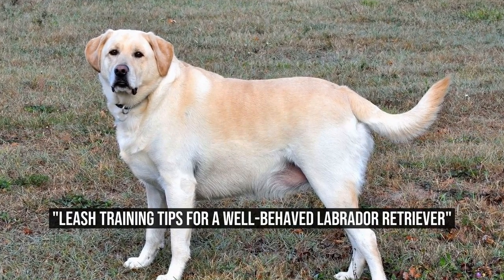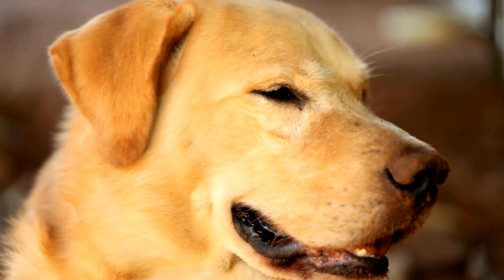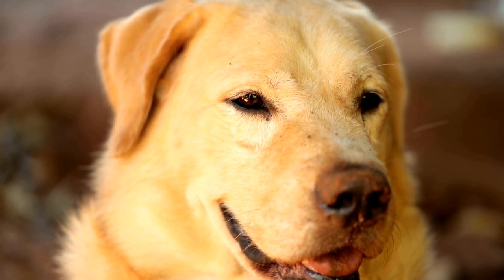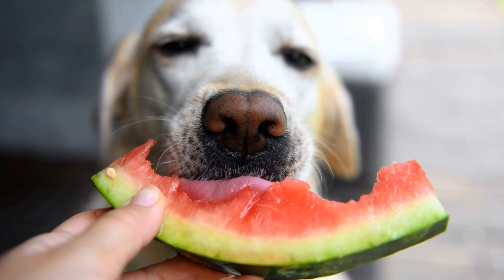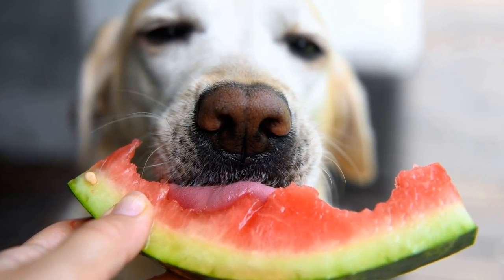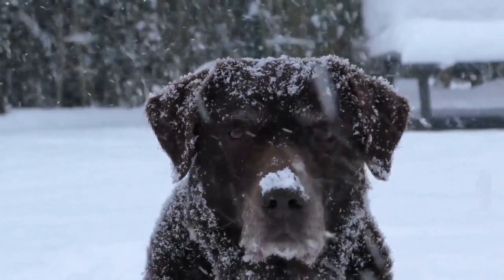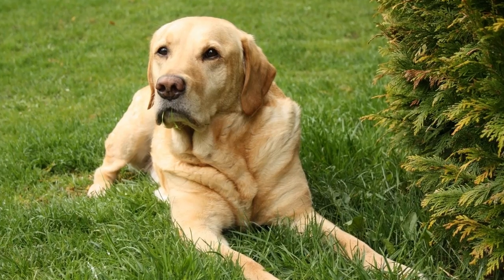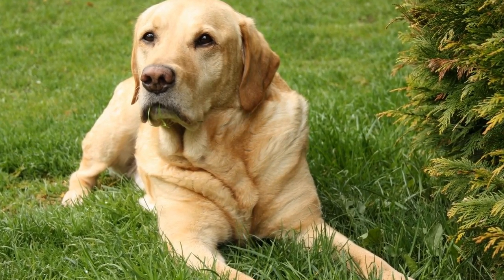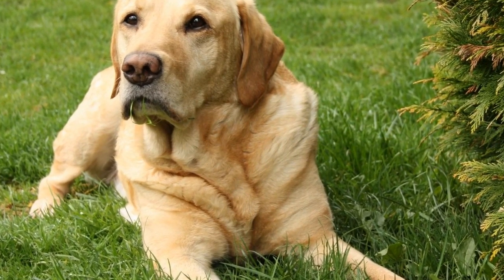If you are a proud owner of a Labrador Retriever, you probably know how energetic and strong these dogs can be. Taking them for a walk on a leash can often turn into a tug-of-war game, with your Labrador pulling and lunging forward. This can not only be frustrating but also potentially dangerous for both you and your dog. In this article, we will explore some effective techniques to help you achieve leash walking success.